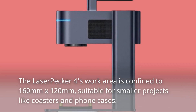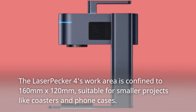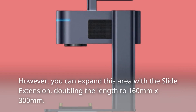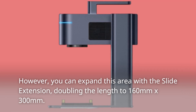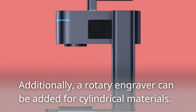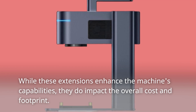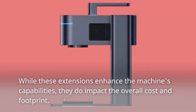The LaserPecker 4's work area is confined to 160 millimeters by 120 millimeters, suitable for smaller projects like coasters and phone cases. However, you can expand this area with the slide extension, doubling the length to 160 millimeters by 300 millimeters. Additionally, a rotary engraver can be added for cylindrical materials. While these extensions enhance the machine's capabilities, they do impact the overall cost and footprint.